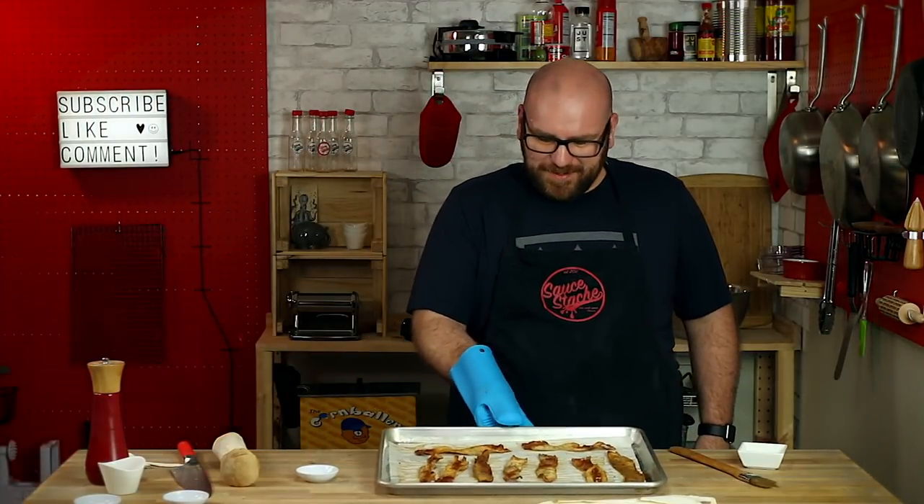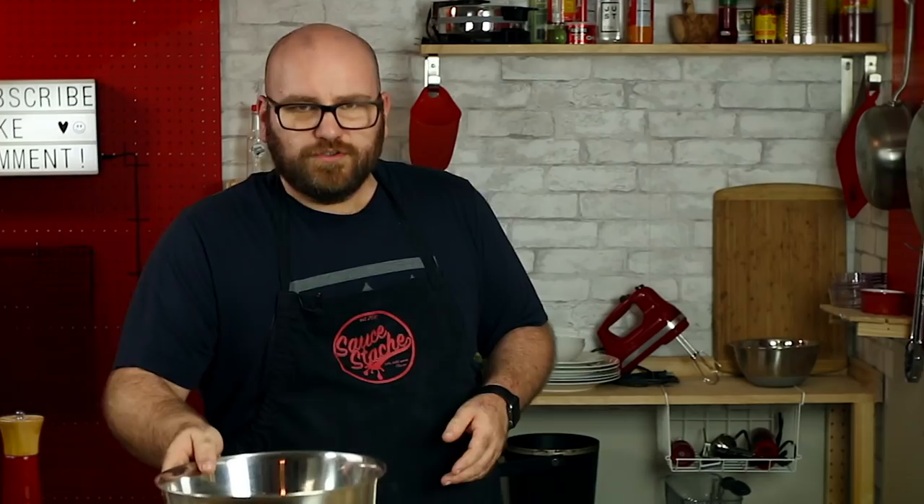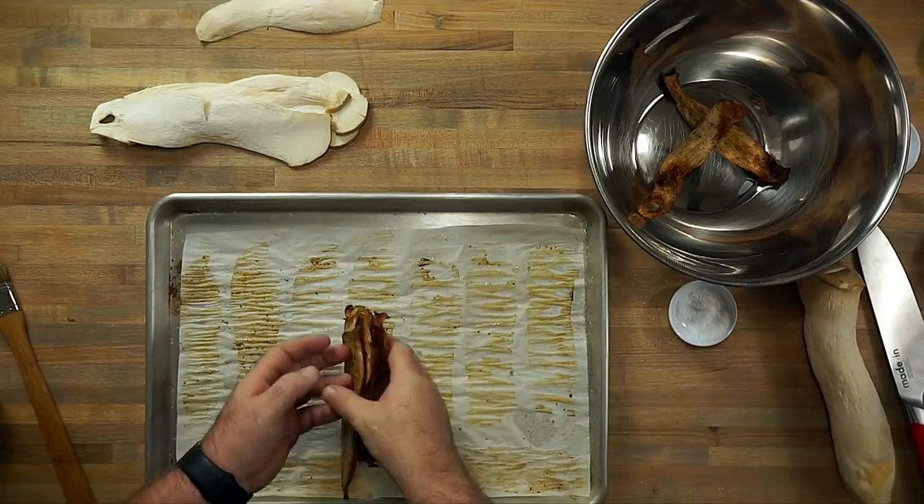Oh man, this stuff looks amazing. It looks bacon-ish — we're not there yet. The next step is we're going to toss these in the rest of the seasoning and the maple syrup.